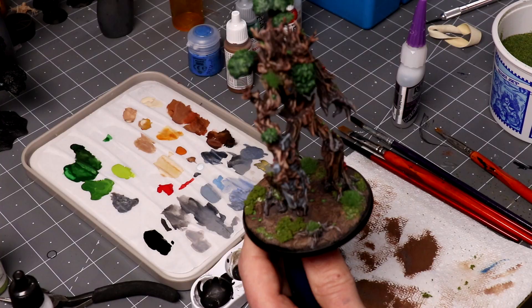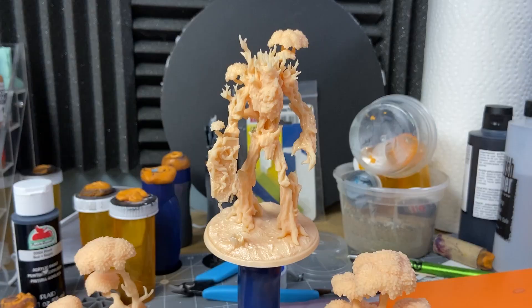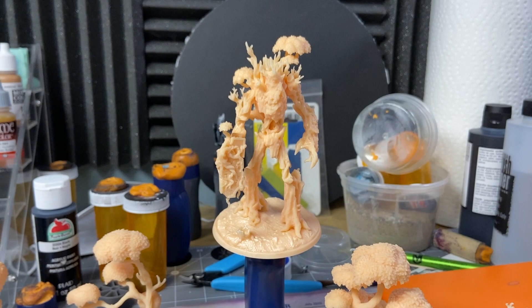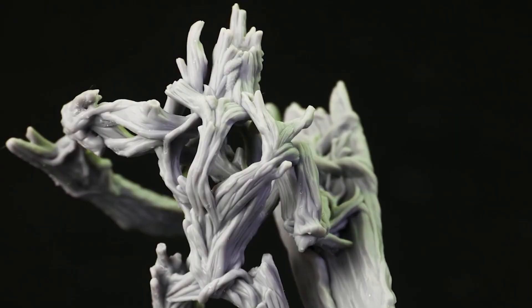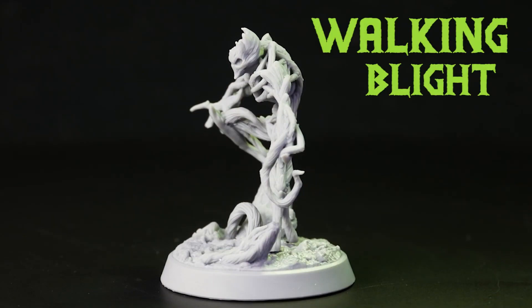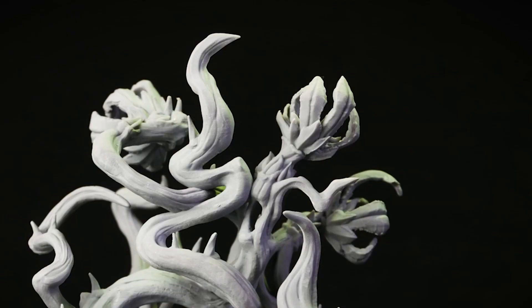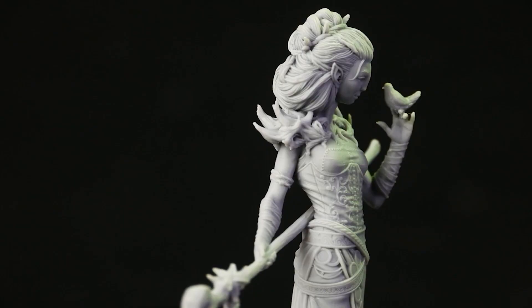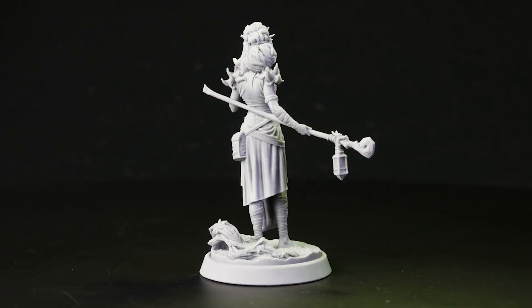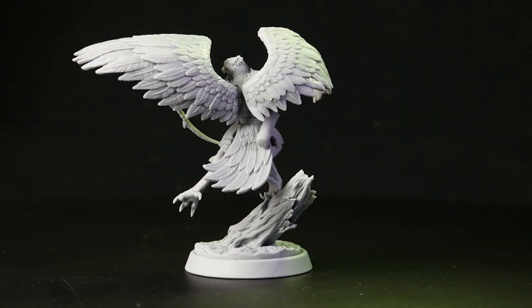Now, a comment on this amazing tree-ent mini I'm painting in this video. I 3D printed this myself after getting the Loot Studios March subscription — the Oasis. It's got a definite Feywild vibe and they look so good. These are all pre-supported 3D printable files and all of this is only $15, along with their amazing welcome pack for new subscribers. This price is only good until the end of March, so don't miss out. There's a link in the description.